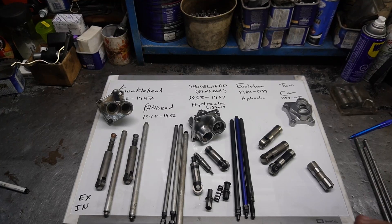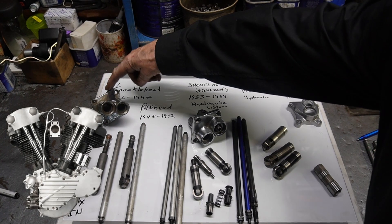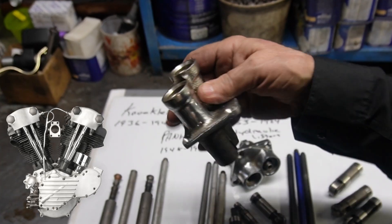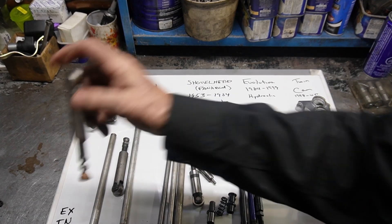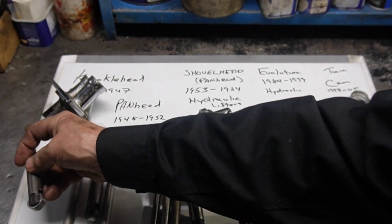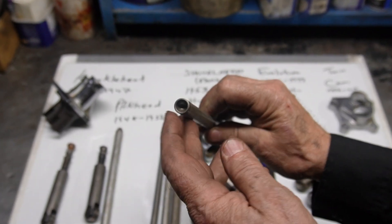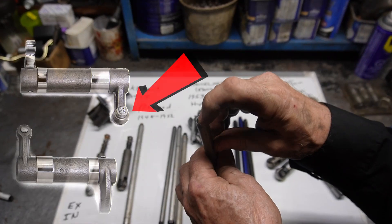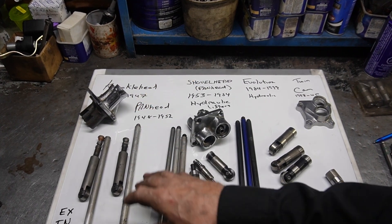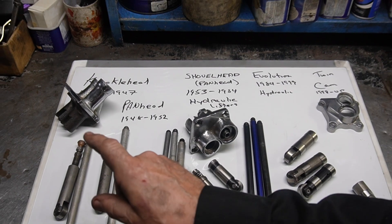The knuckleheads from 1936 to 1947 used a kind of block that was quite different from the rest — quite a bit taller — and they used solid lifters. One was shorter for the intake and one was longer for the exhaust. These were quite different because the tops have no ball; they just have a pocket, and that's what the rocker arm fits into in the knuckleheads. The panheads from 1948 to 1952 used a similar setup with solids, with the adjustable part being on the lifter itself.